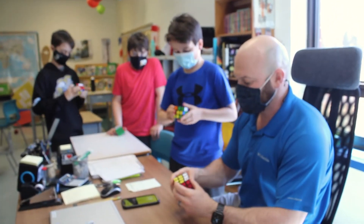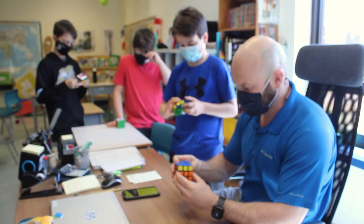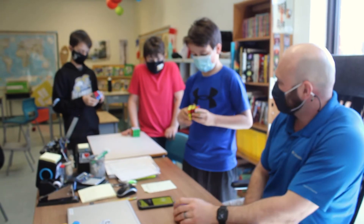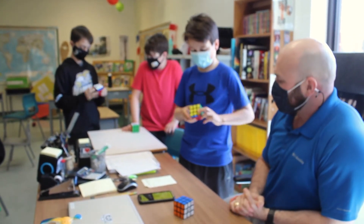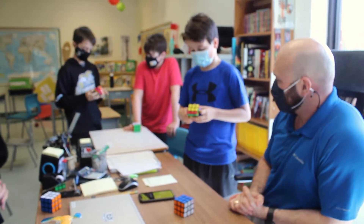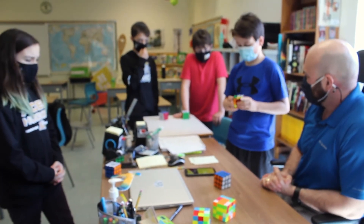You got it, Allie. Yeah, almost there, almost there. Good job, Malcolm.